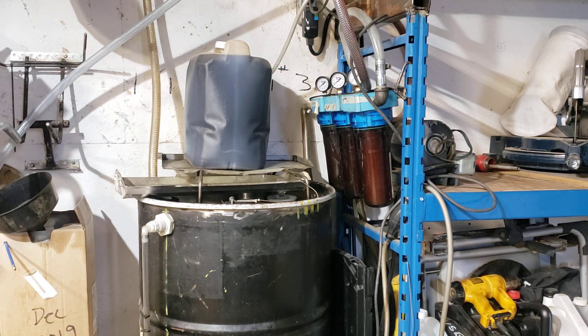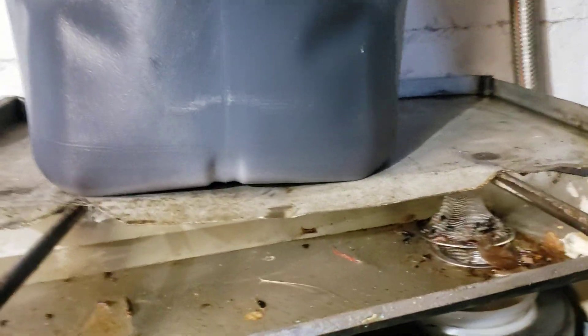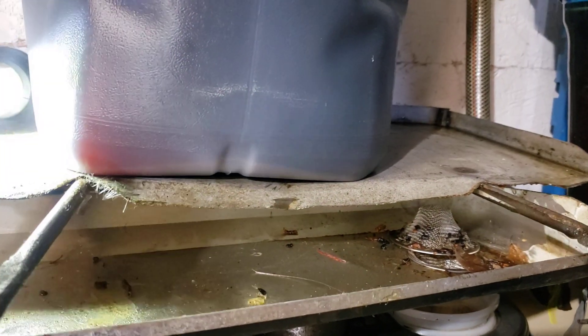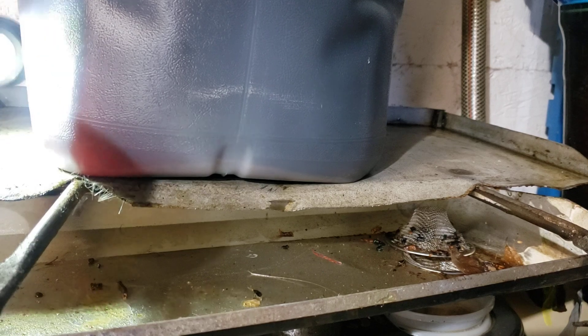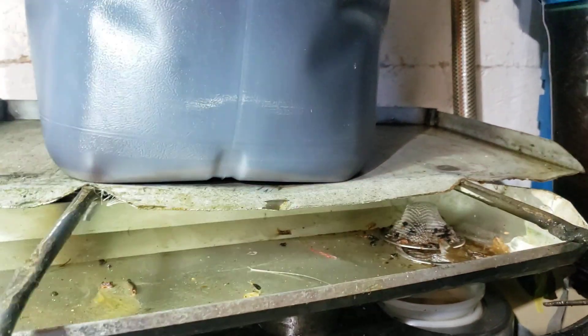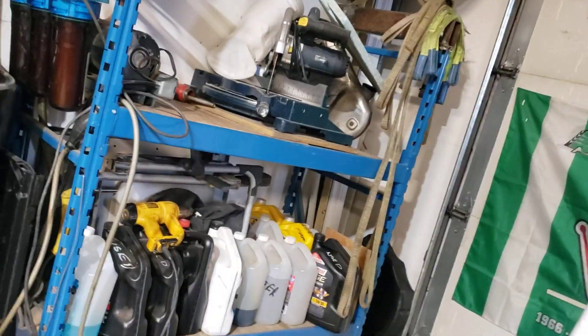I'm going to bring you close again. This is how I get my oil — it's settled. That's the bottom. There's about that much crap in it. This has been settling for a year. Maybe that's why there's no water in the oil I get. Settling tank.